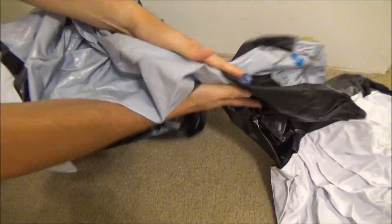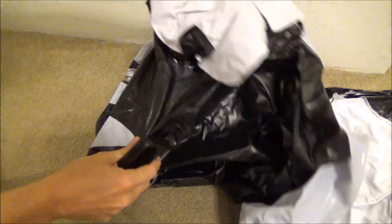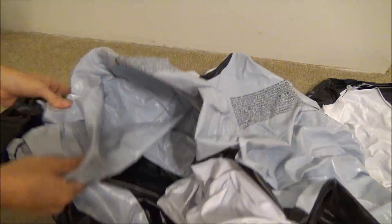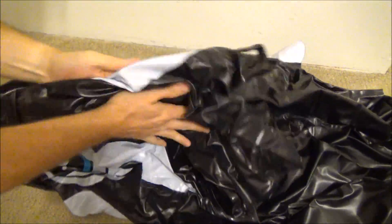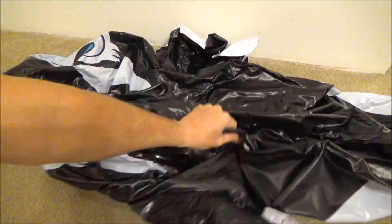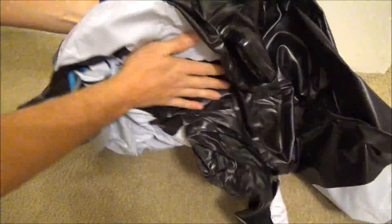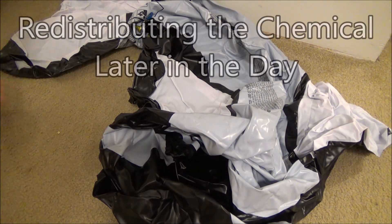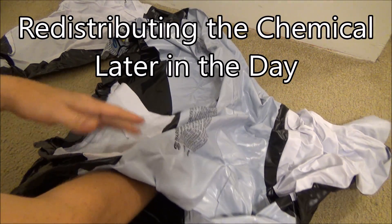After injecting 3 ounces of ATBC into the Intex whale, I massage it about the interior so it coats all of the surfaces. The substance has an oily consistency, so you will be able to feel it between the layers of vinyl. I leave the whale deflated and spread flat so the chemical can absorb, massaging it around and laying the whale flat on a different side a couple times a day.